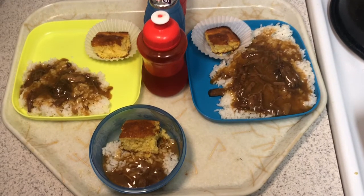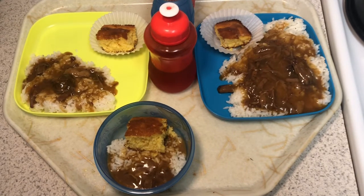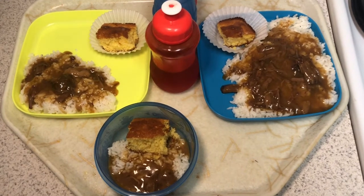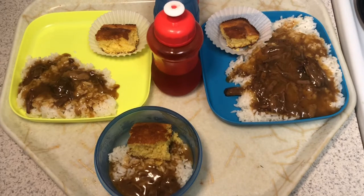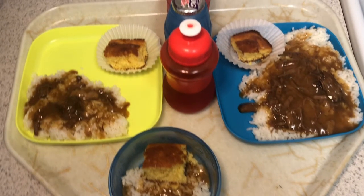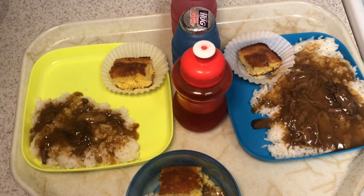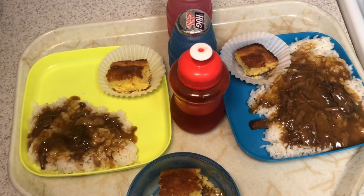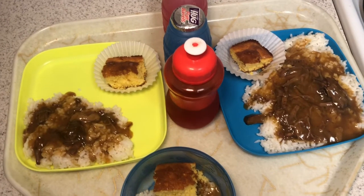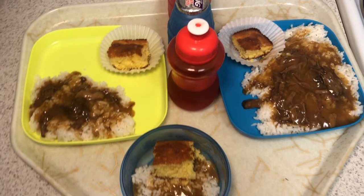Here's the finished product. You'll notice that on the blue plate it's a little bit more because that's Aiden's plate — he just eats more, he has a larger appetite. This is just the kid's plate. This is how it came out, and I promise if you just give it a try, you will love it too because it is so good. You just put the rice down, put the gravy and the meat on top, cornbread on the side, and it is good to go.